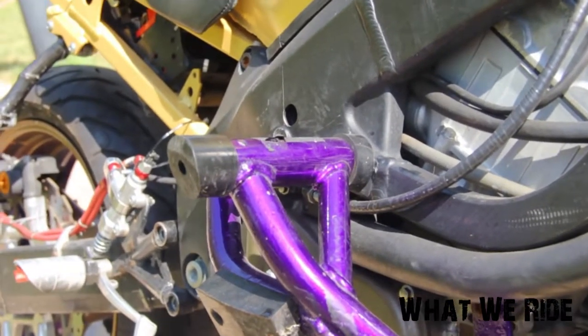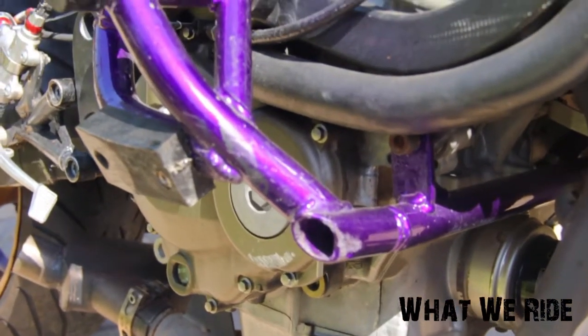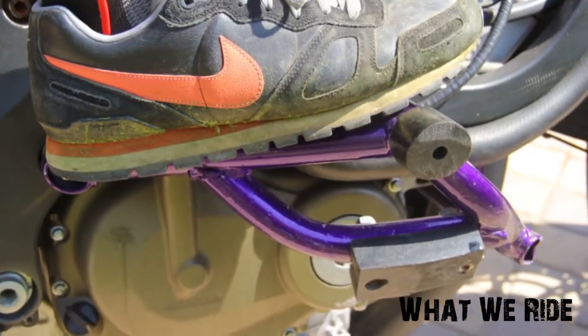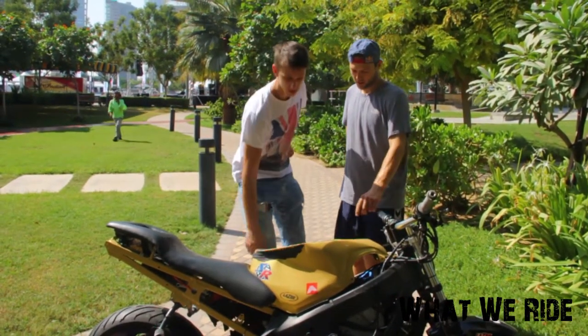Crash cages — I'm very picky with my crash cages because I like them to be very small, slim fit, but I still want to be able to stand on them. So I make my own crash cages.